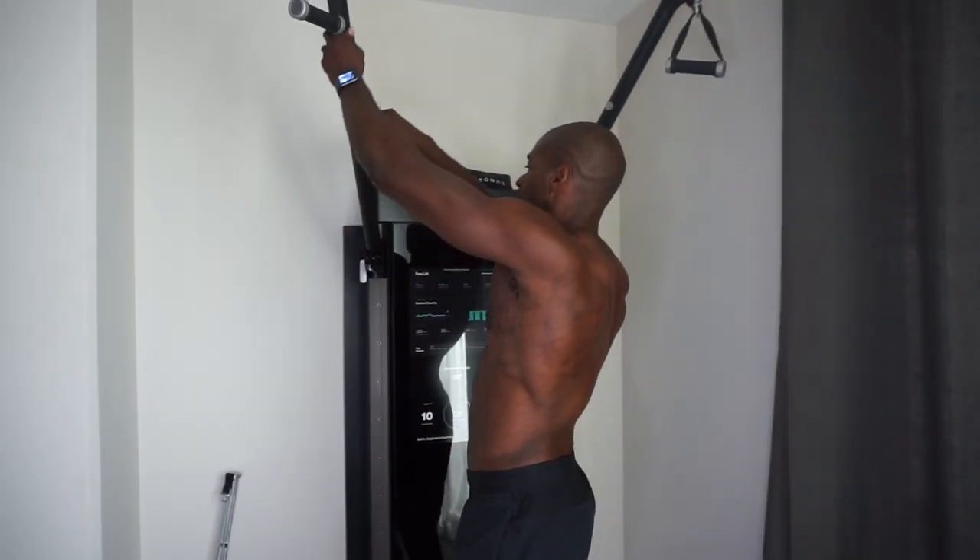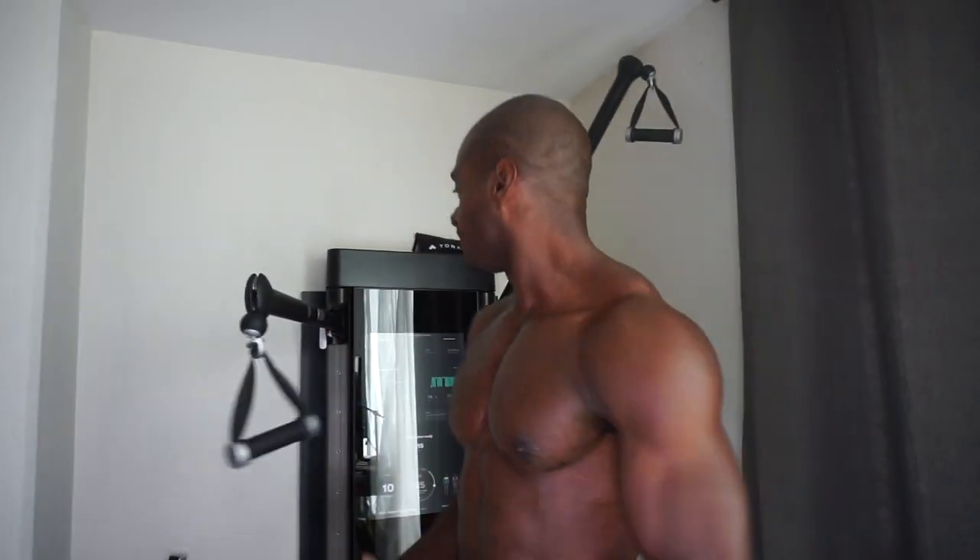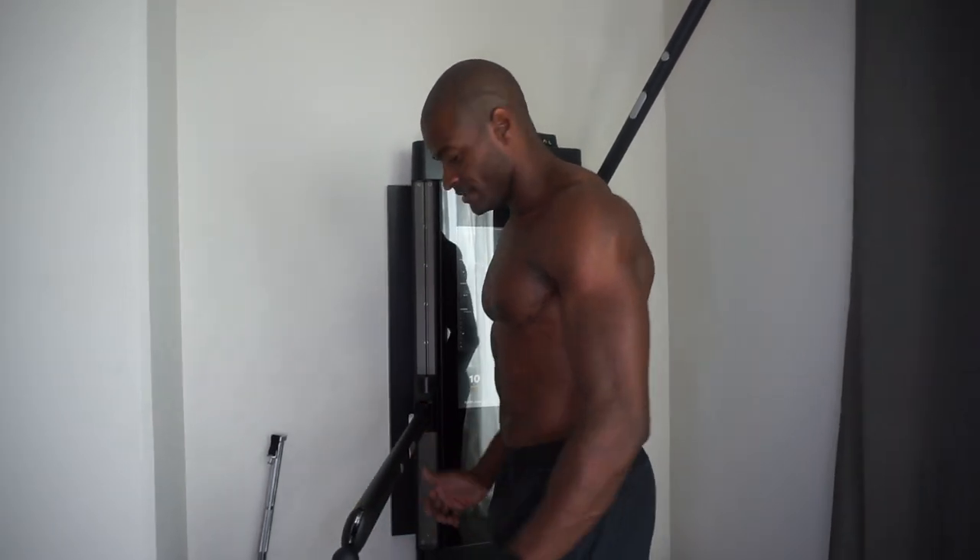Now we're gonna do something a little different — take it down to the ground. I've been really into presses where I take stability out of it. We're going to do a single arm press from the ground — one of my favorites. One arm out, get some good balance, and press. If you're sick of your normal traditional chest workout, try some of these on any cable machine. You don't have gravity on your side — you're in a kneeling position and pressing out. Give about 10 reps per side. Really feel it tighten up. This is how you're gonna isolate that chest — take everything else out of it.